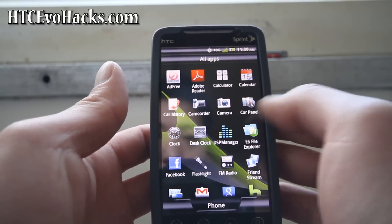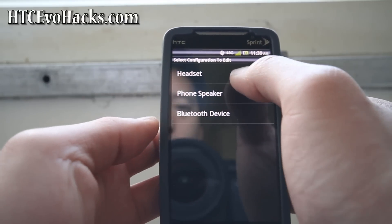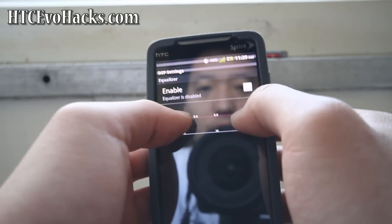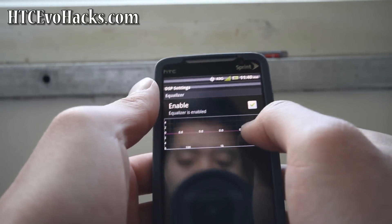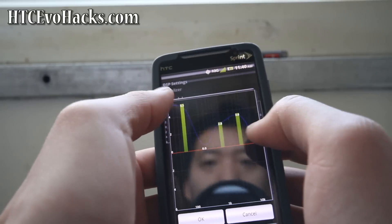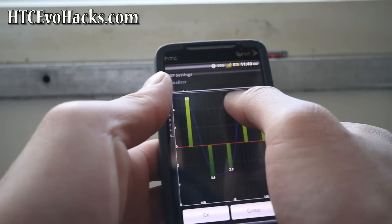There's a DSP Manager — it's kind of cool. You can go to phone speaker and change the equalizer settings. You can raise the bass boost and adjust levels when you're on your earphones or something.